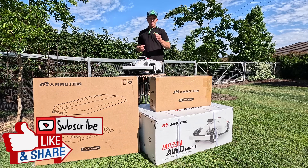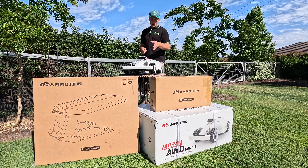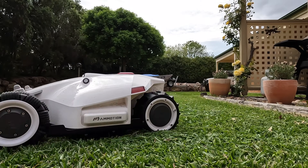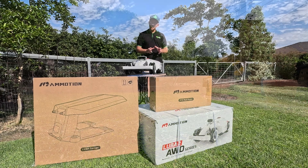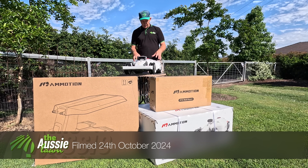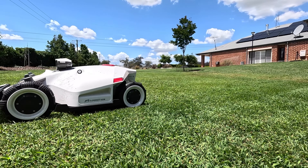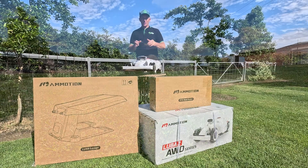It was just over 12 months ago when we first took a look at the Luber robotic lawnmower by Momotion. Momotion has been doing a little bit of tweaking in the background and they've recently released this Luber mower here. This is the Luber 2.0 and today we're going to have a look over it, set it up, try it out, and see what all the fuss is about.